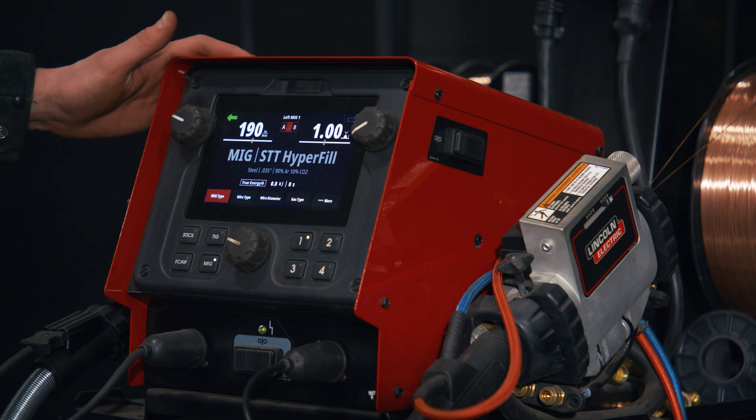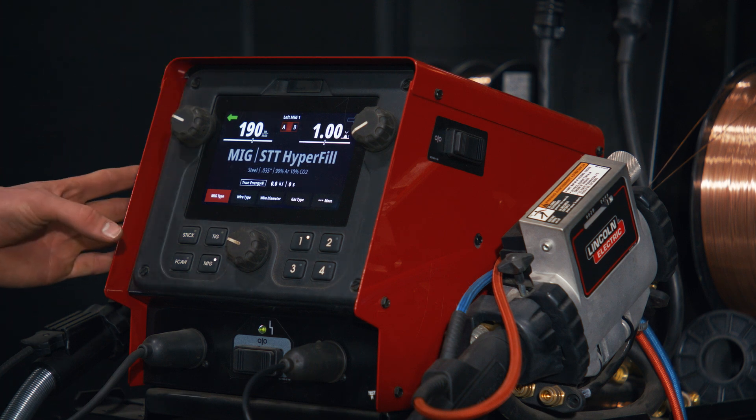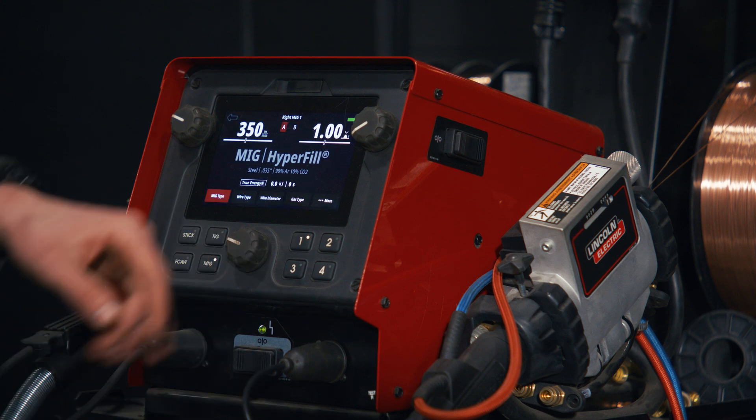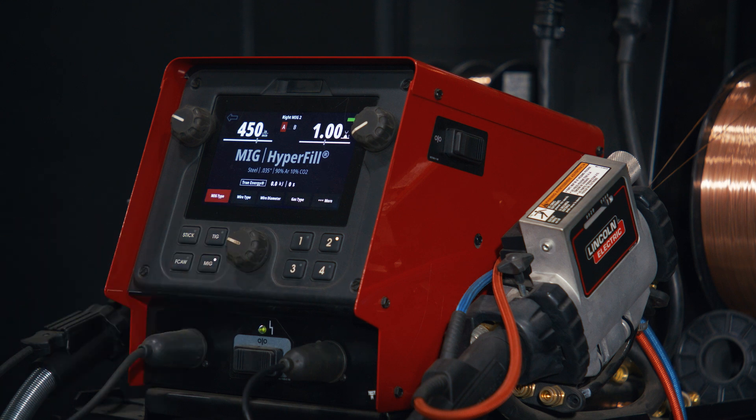All right, taking a closer look at the wire feeder. On the left side we have hyperfill STT set up at 190 inches a minute. If you're familiar with our hyperfill process, I've got my fill procedure set for 350, and then second fill and cap for 450 inches a minute.